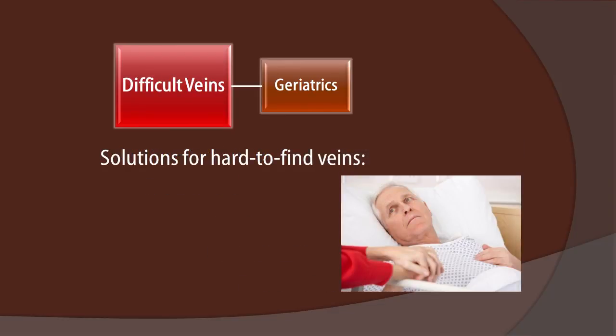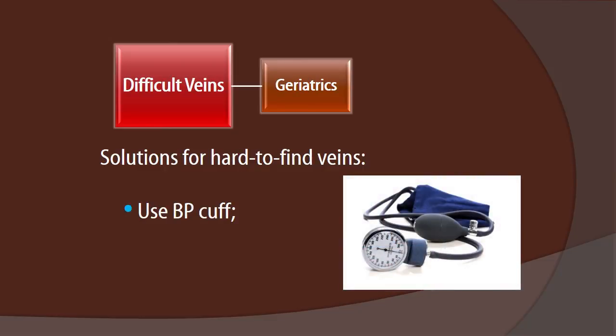As for solutions to all of these, starting with our hard-to-find veins: fist clenching might not be possible due to weakness, incoherence, coma, or arthritis, so we might not have that luxury. We can use a blood pressure cuff for more uniform constriction, but just make sure that we limit inflation to just below the diastolic blood pressure.